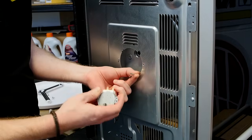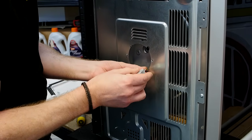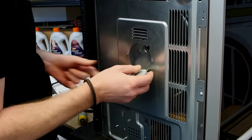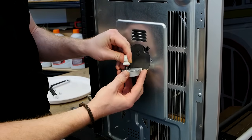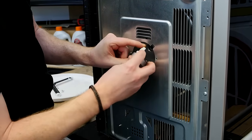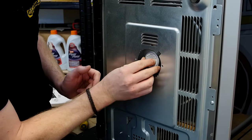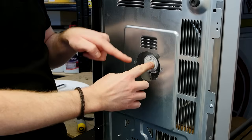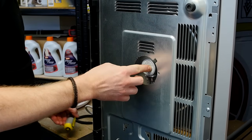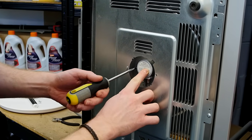Grab your new motor, reattach the electrical connectors, put into place the drive coupling, and then carefully put it inside the microwave. You can then reattach the turntable motor with the screws, again being very careful not to lose the screws inside the cabinet.